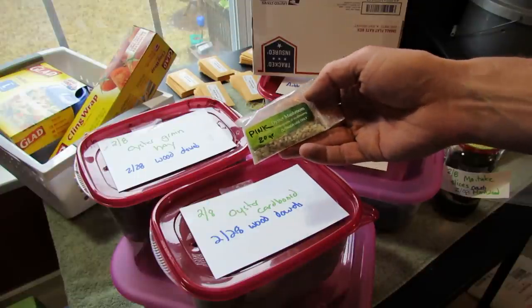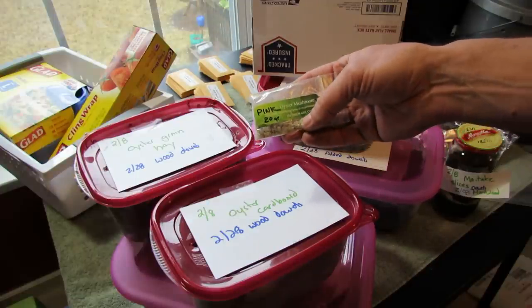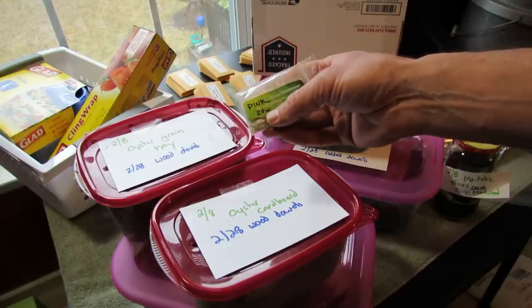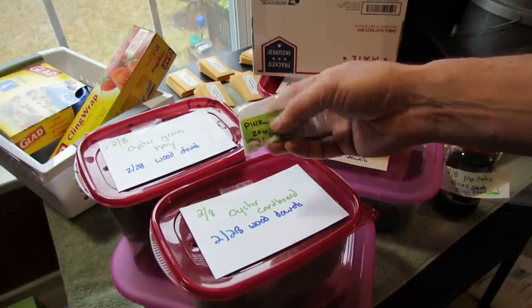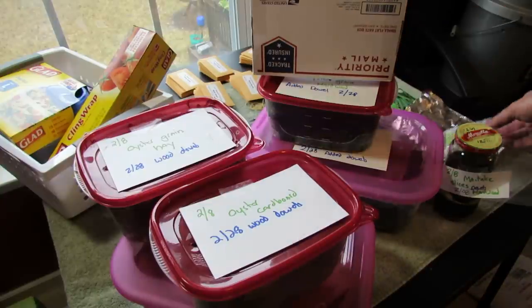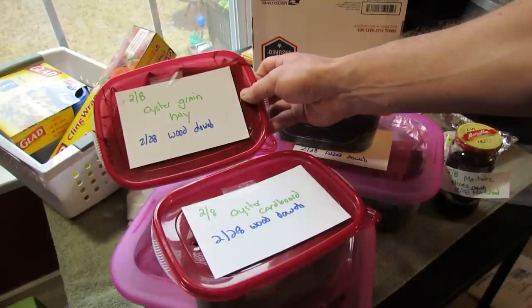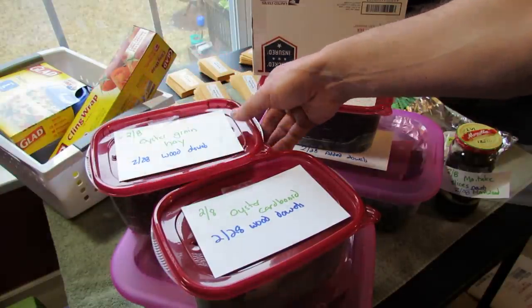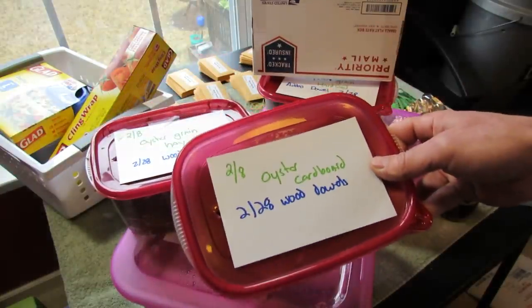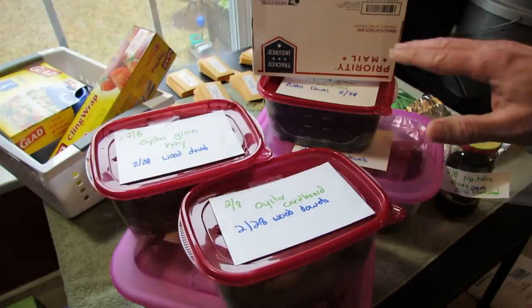You can buy grain seed that has spores and different stages of growth of the pink oyster mushroom on it. This didn't really work for me, though it's supposed to work. I tried mushroom slices — that didn't work either. You can see on here, 2.8 is when I did the last video. These were oyster grain and hay, oysters on cardboard, the grain, and mushroom slices — they didn't really grow.